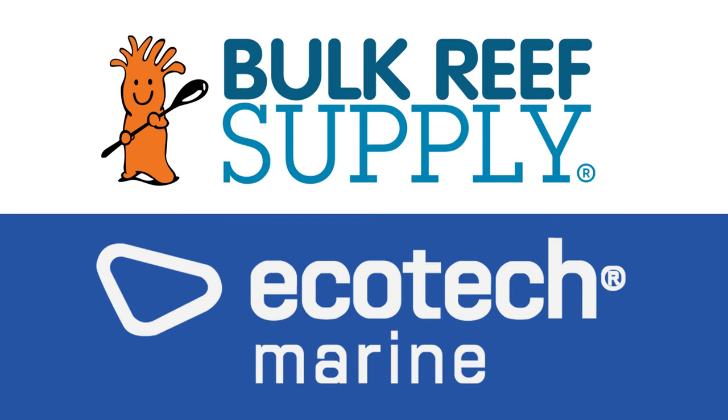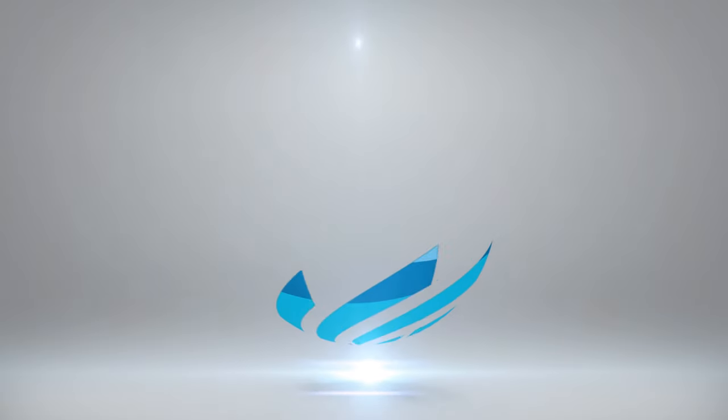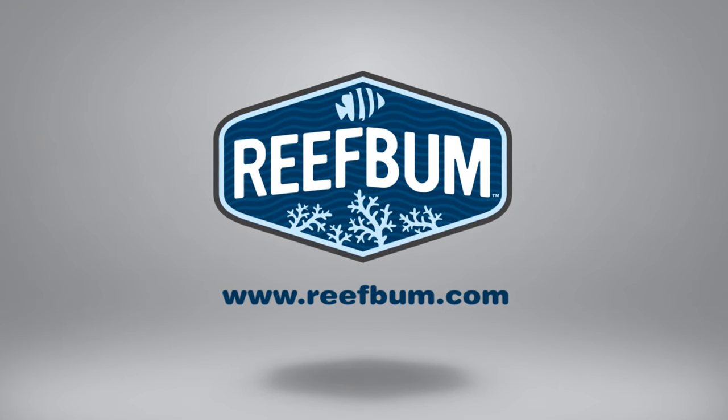Reef Bum is sponsored by Bulk Reef Supply and Ecotech Marine. Hey everybody and welcome back to another video. In this video I want to go over my impressions on keeping a bare bottom tank with this peninsula tank versus a sand bed. Before I do that, if you want to help support the channel and pick up some SPS frags you can do so at reefbum.com. With that, let's get into the video.